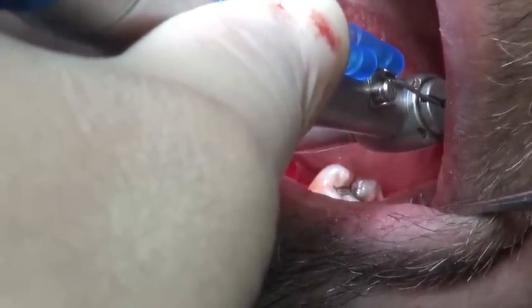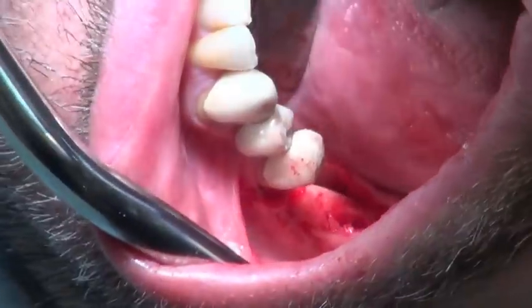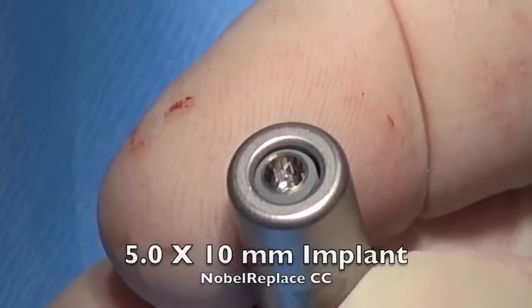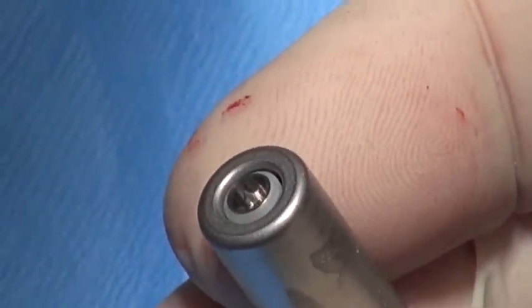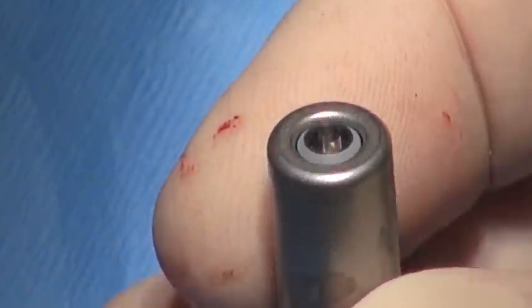We do the bone tap at 45 Newtons, making sure you turn the speed down from 800 RPM — otherwise you'll have a big surprise. If we look inside the implant, you can see the hex, the conical connection, the platform shift which is yellow meaning regular platform, and then the 45-degree bevel, which all helps to maintain soft tissues and bone around the implant.